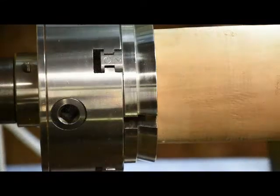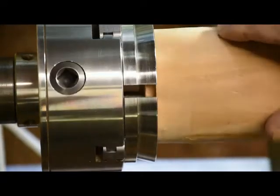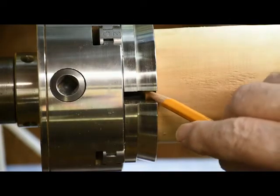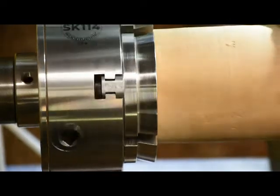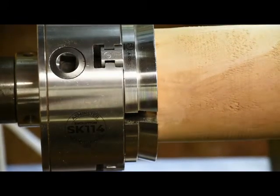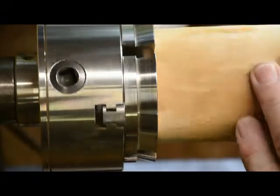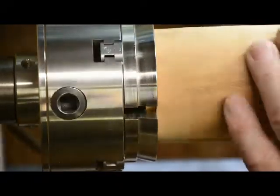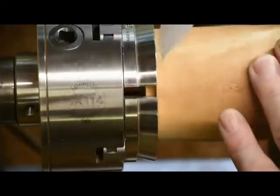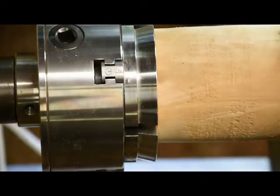Your tenon should fit nice and tight against the face of the chuck and not touch the bottom. If you're not sure if you've got it right, if you can slide a piece of paper between the wood and the jaws, you've done it wrong. I hope this short video helps those that want to know more about a tenon.